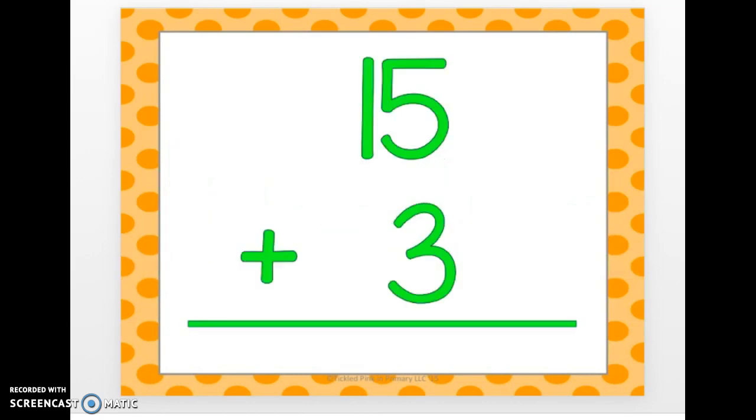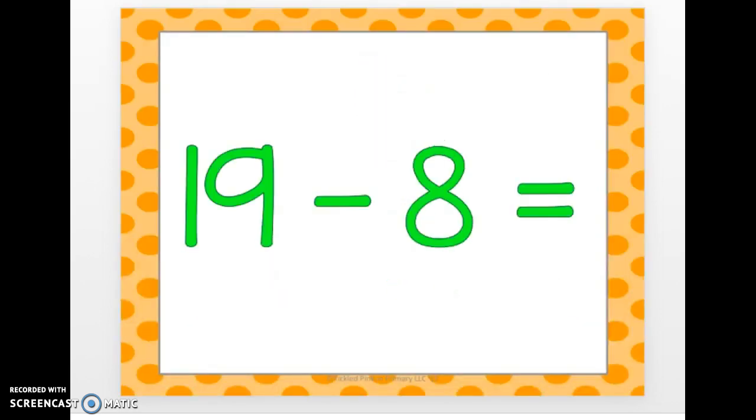15 plus 3. 18. 19 minus 8. 11 is the answer to this one.